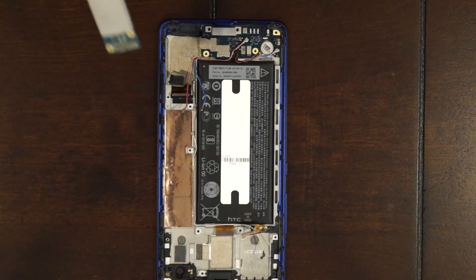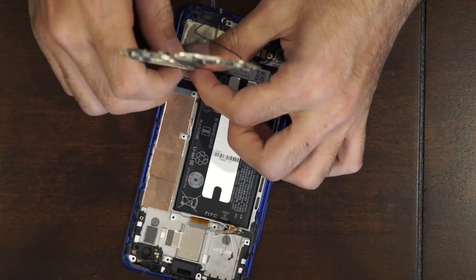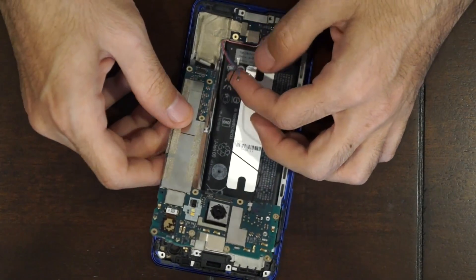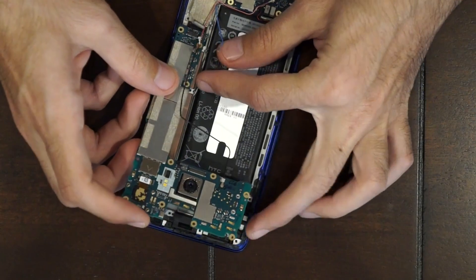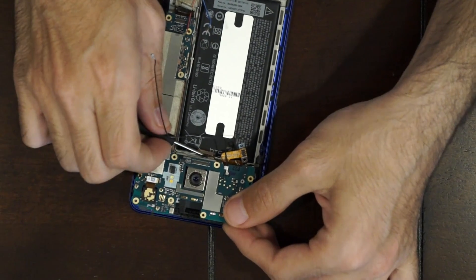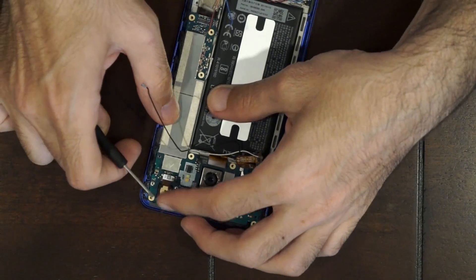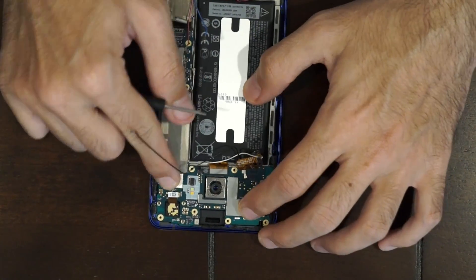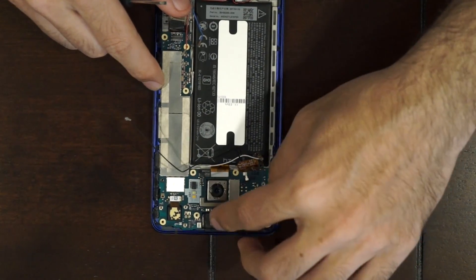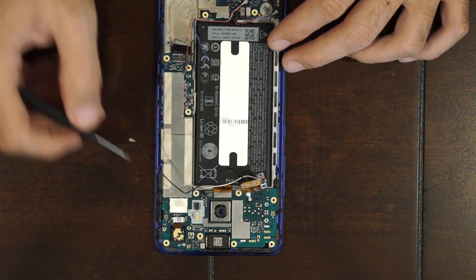Now get your main board. You're going to connect the bottom cable to the back of the board on the bottom. Once that's connected, set your board back into the frame — just make sure these cables don't get stuck underneath it. Put your earpiece back. Now go ahead and put the two Phillips screws that hold the main board back in place.